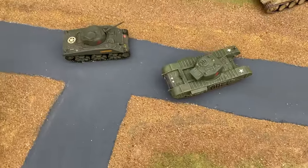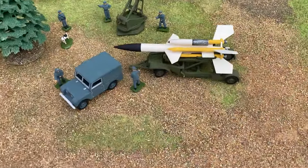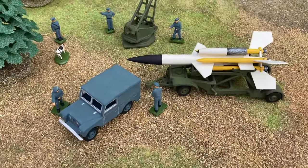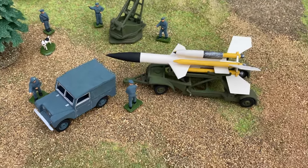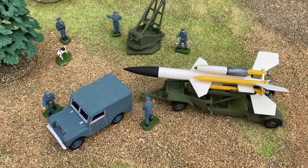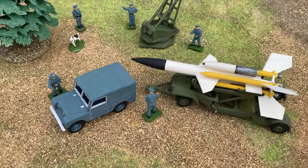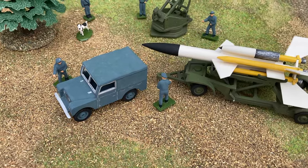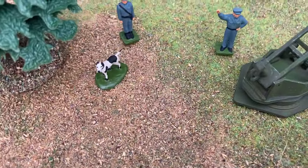The first model that Airfix produced in their vehicles range was the missile-crested Bloodhound, and it included the missile itself, its trailer, the launcher, a nice early series Land Rover, and a Spotty Dog.